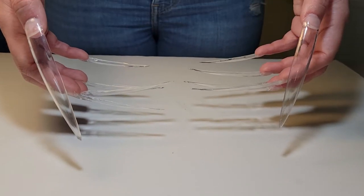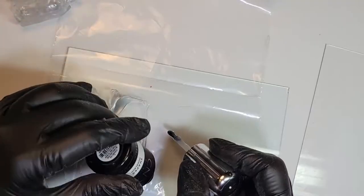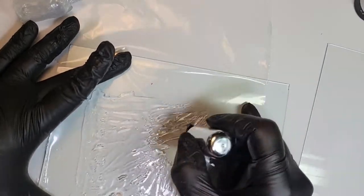Today we're going to be focusing on three different gel techniques: flat cured gel, shaped cured gel, and building gel into 3D items. First off is flat gel — we're going to be using shaper gel because it is nice and flexible.